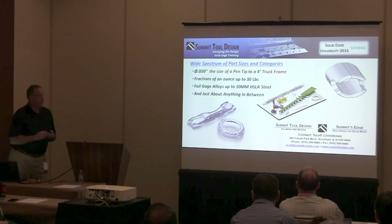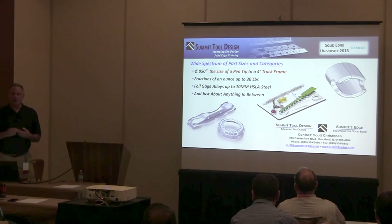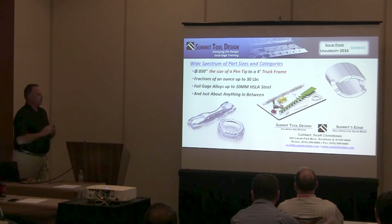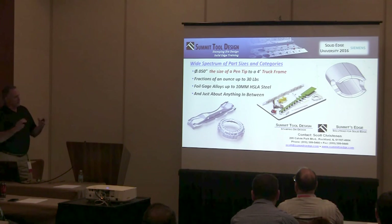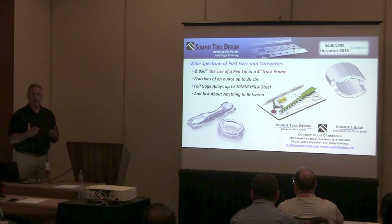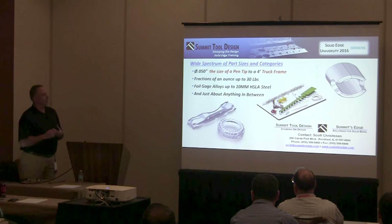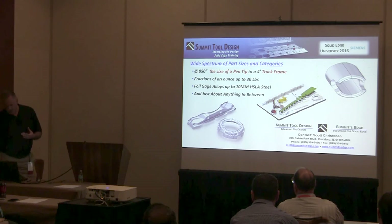The category of tool and die that I work in is sheet metal stamping dies. I cover the range of parts — in the upper right, a medical part, a few thousandths thick material, barely the size of the tip of a ballpoint pen. Down in the lower right, heavy duty truck components, 20 inch diameter, or four foot long, front frame of a semi truck. And then anything in between: automotive, hardware, any category of sheet metal stamping I've designed stamping tooling for.